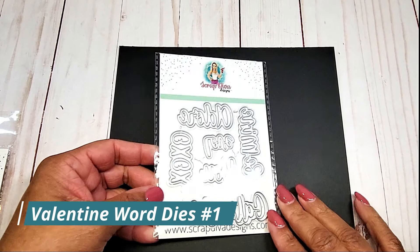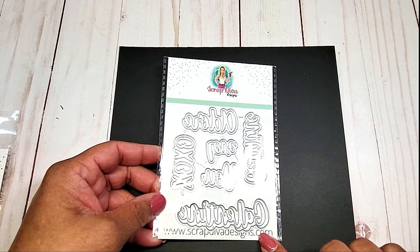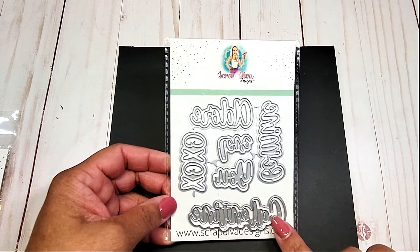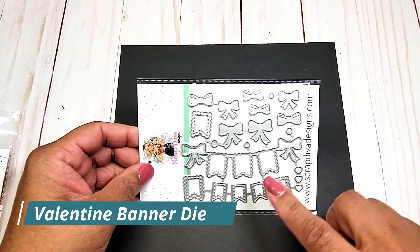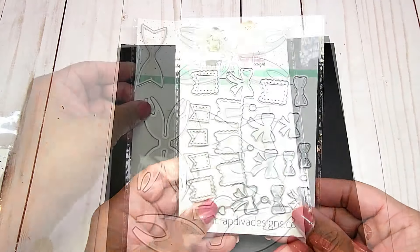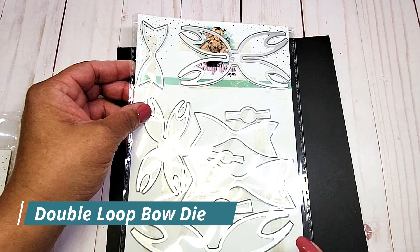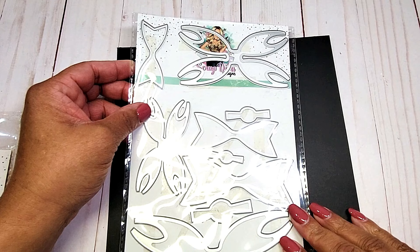I used these Valentine word dies. They have two different versions. This one has the Galatine in it, and it has the script writing and the shadow. I used this beautiful Valentine banner. I used the double loop bow. This die has a small, medium, and large, so this is a great value.